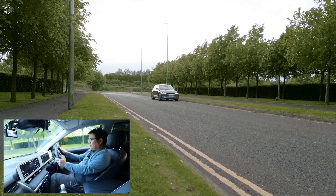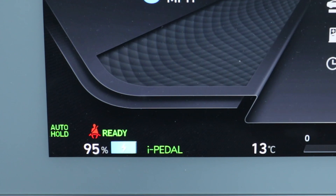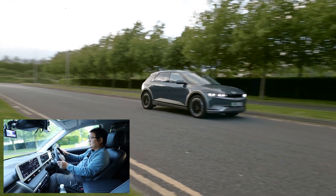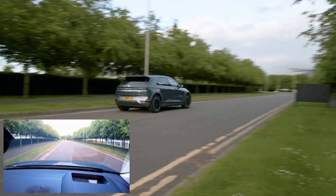So we're going to go for i-Pedal, get to about 20 miles an hour past the lamppost, and let go.